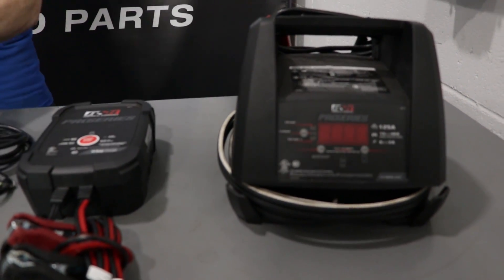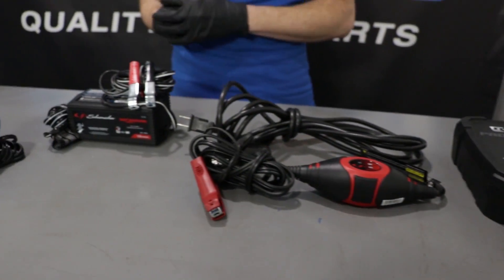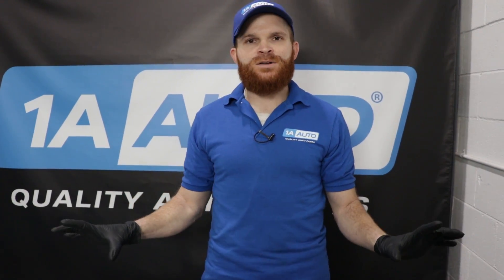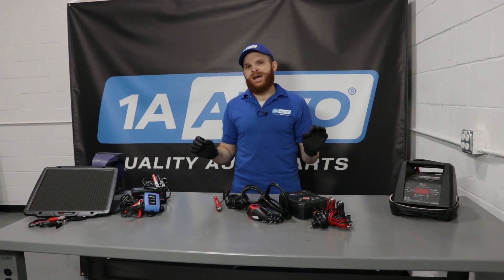When it comes to battery maintenance, there's going to be a lot of different types of things you can use. You're going to see there's a whole range of miscellaneous things that you can have, and that's just the things that we offer here. It can look overwhelming, so we're going to try to break it down. We split these up into three categories.